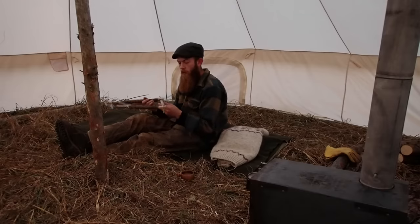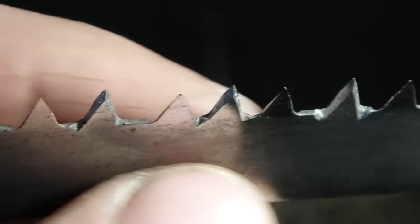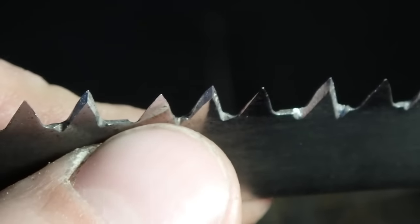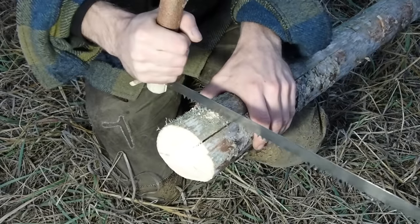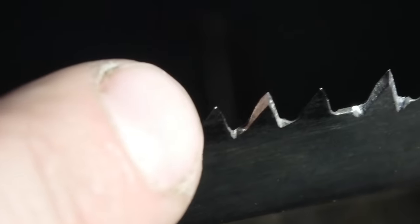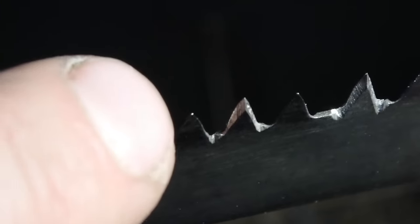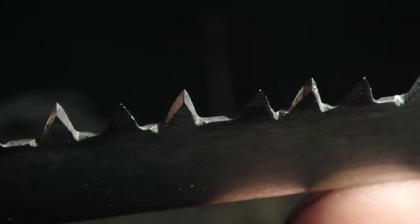So tonight I'm going to be walking you through how I sharpen my saw blade. The first thing you need to figure out is when your saw needs sharpening. Typically when you're cutting, you'll notice that when you try to begin your cut the teeth will just skate all over the log. A common culprit for that is a dull tip of your tooth. You can see on this tooth here and this tooth right here — they have those little white dots on top.